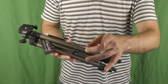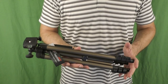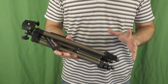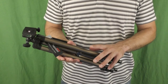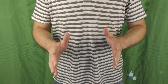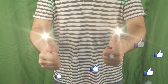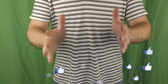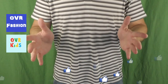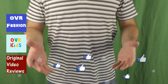This was my video review about the Waifeng WT3130 tripod. For further information about this item, please check the description. If you have any questions, please comment and I'll do my best to answer. If this review was helpful and you enjoyed watching it, I invite you to like this video. You can also subscribe to my YouTube channels: OVR Fashion, OVR Kids, and of course this channel, Original Video Reviews.